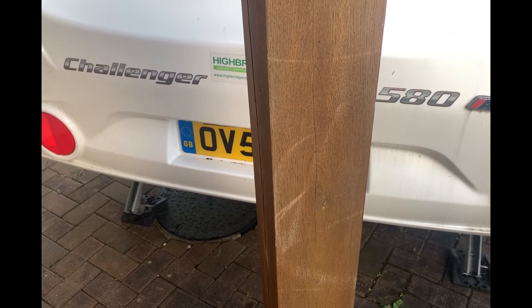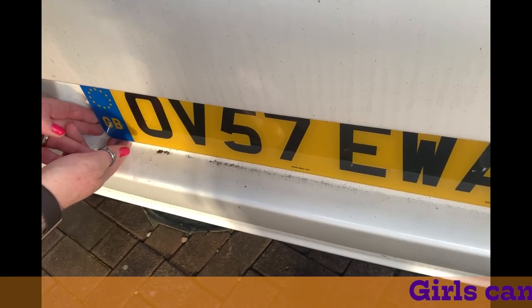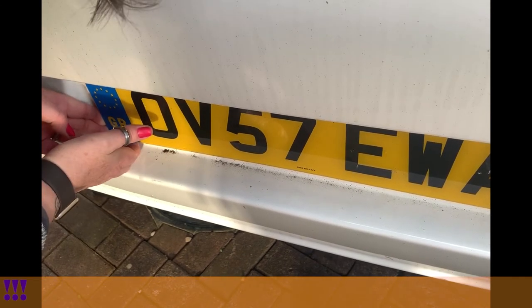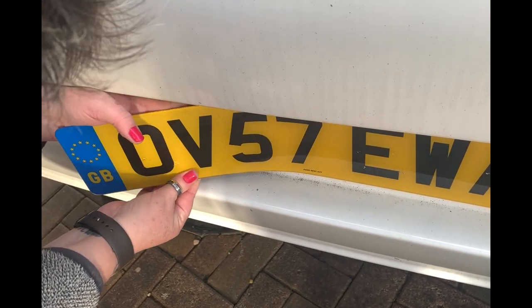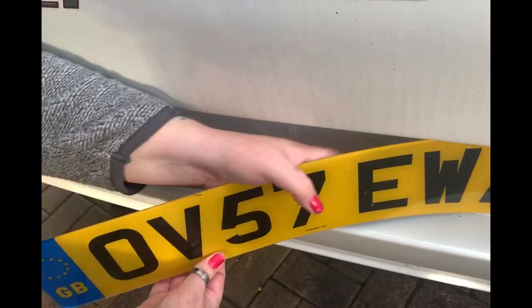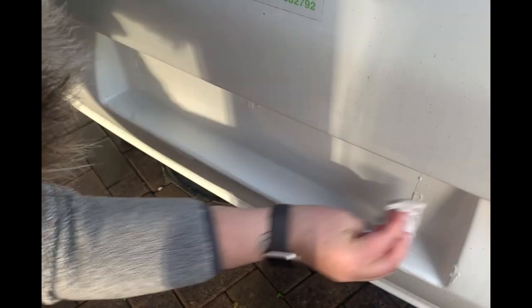Part of the BE test is to check that you have the correct number plate on the trailer or caravan that you're towing. This one is no longer correct. Let's pull off the old number plate — it's really stuck down really hard. Just pull it off gently. You don't get to clean behind the number plate that often, so we're taking the golden opportunity of doing just that.